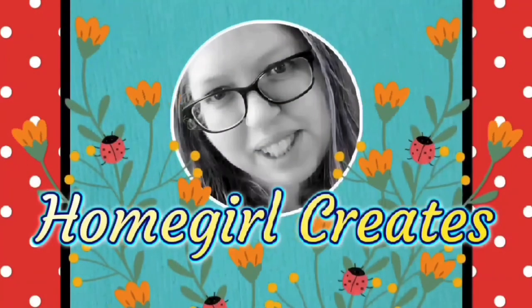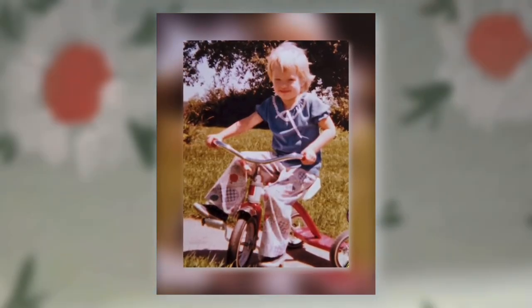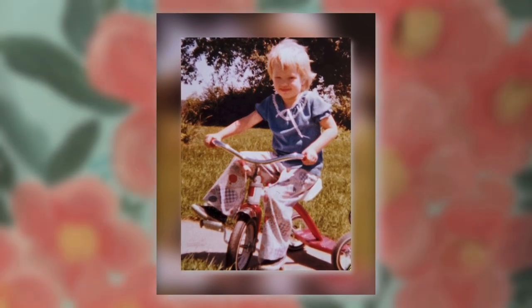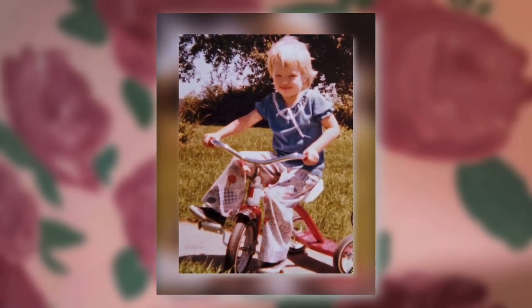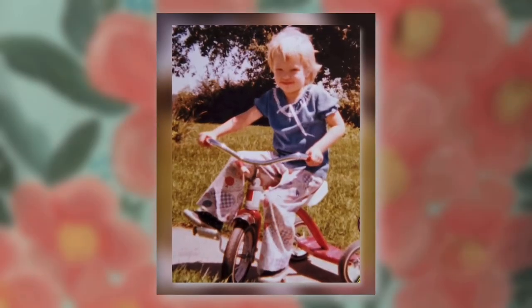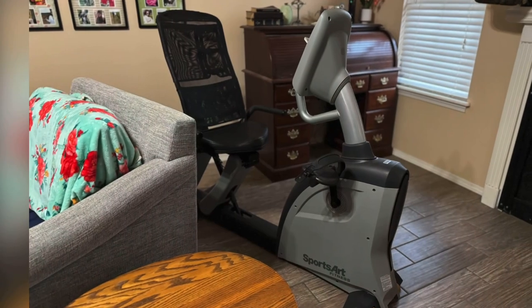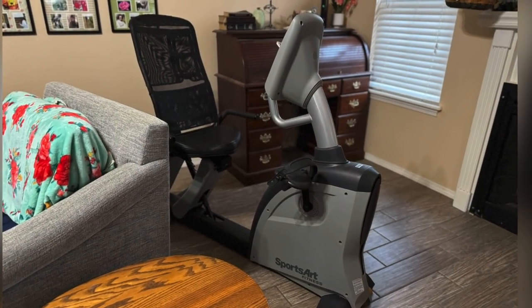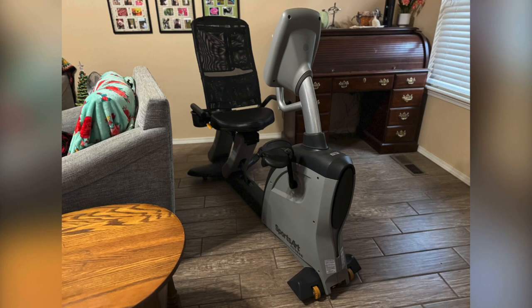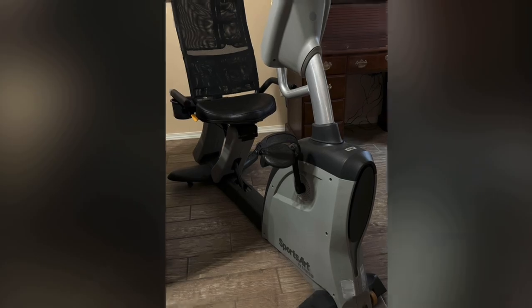You're watching Homegirl Creates with me, Adora. Does this look like a girl who would have an ugly exercise bike in her living room? Yeah, I don't think so. This is a girl that can peel out in the driveway and leave marks with her tires. So tell me, do you got one of these ugly machines in your living room? Maybe you got laundry hanging on it. Let's do something about it, shall we?